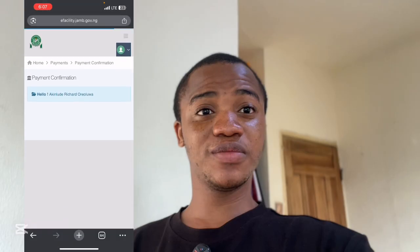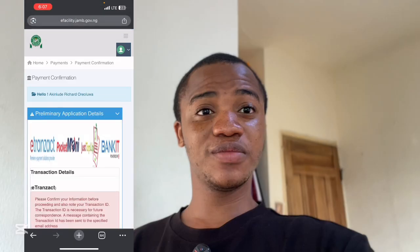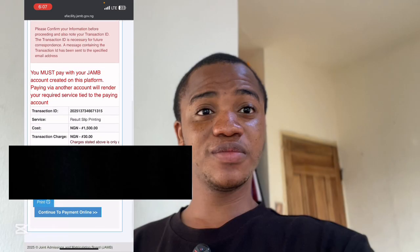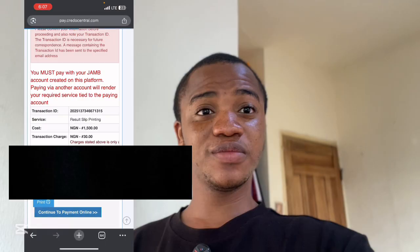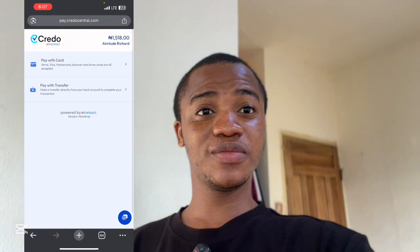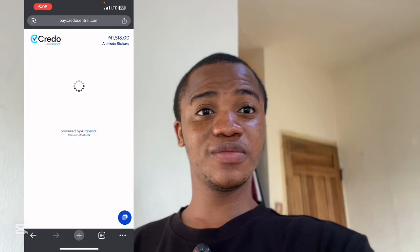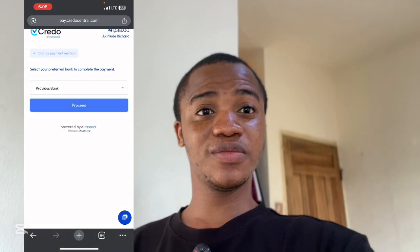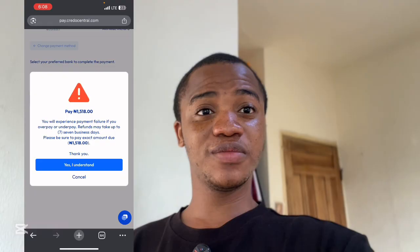Wait for it to load. This is how it will show — scroll down and click on 'Continue to Payment Online.' For those who want to use a card, you can. But paying with transfer is the fastest way. Click on 'Pay with Transfer,' then select Providus Bank — that's the only bank available. Click on 'Proceed.' You can see the amount you have to pay: it's just ₦1,518. Click on 'Yes, I Understand.'